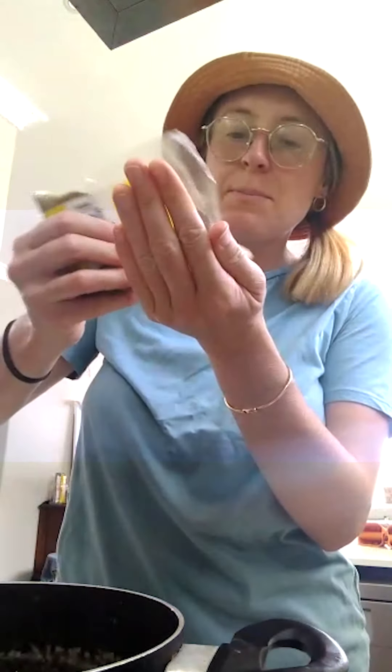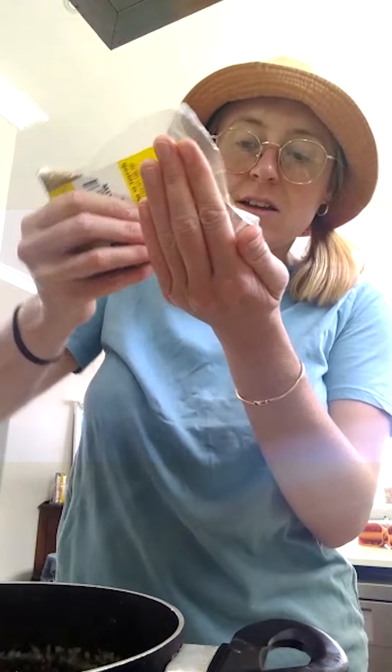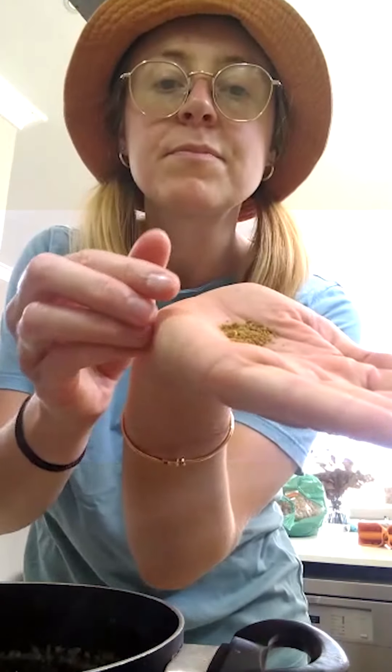I go overkill on pepper because I really think a bechamel should be peppery. I'm also adding a tiny pinch of nutmeg — really not much at all — and then giving this a mix.